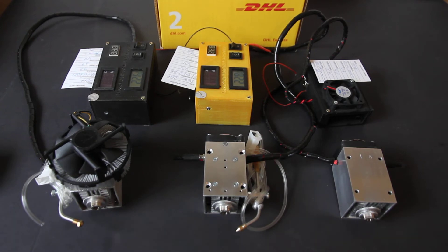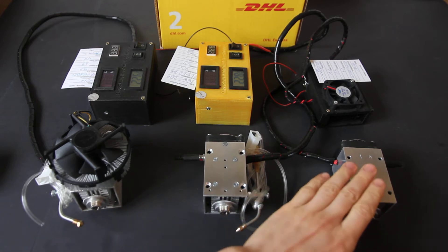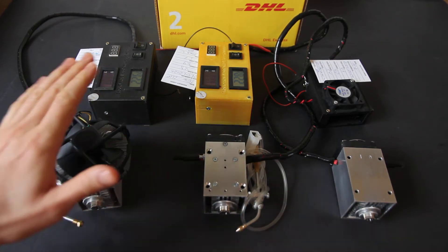Hello everyone, you are in Endurance Laser Lab. In this video I want to give you a quick outlook and show key differences between our top sellers. You can see our 10 watt laser, 10 watt Deluxe, and 10 watt Plus.